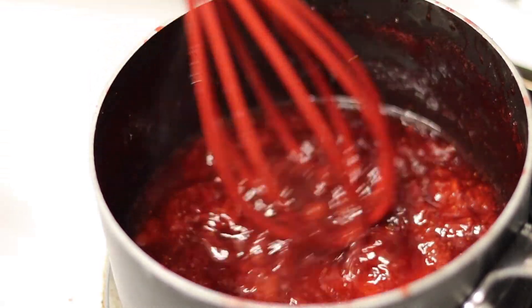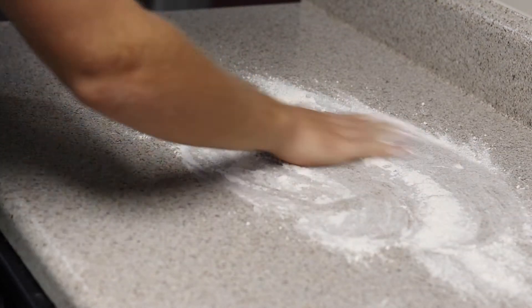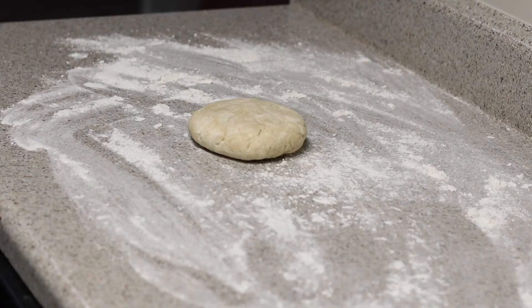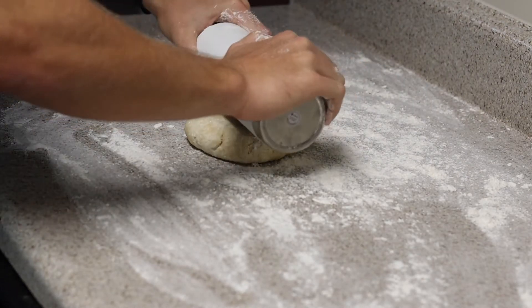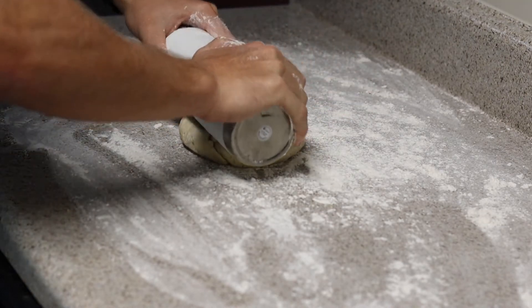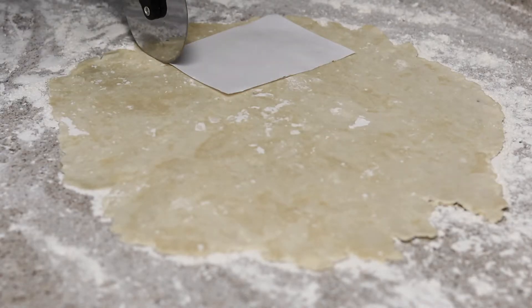The strawberry jam was out of this world and the wild berry one was as well. Once your dough has rested for 30 minutes and your jams are completely cool, flour a work surface generously. Take both discs of dough and roll them out into sheets — I'm using a water bottle that I've floured since I don't have a rolling pin. Turn the pastry dough 90 degrees and roll it out after pressing it to about an eighth of an inch thick.